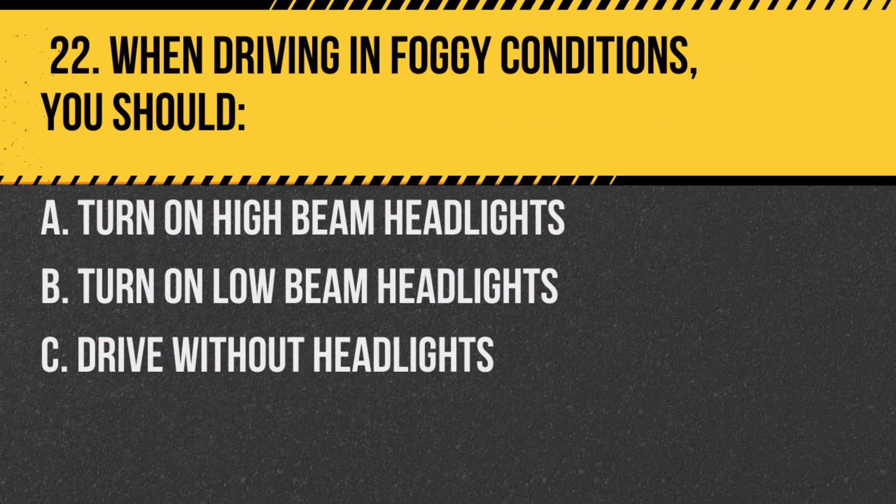Question 22. When driving in foggy conditions, you should: a. Turn on high beam headlights. b. Turn on low beam headlights. c. Drive without headlights. Answer: b. Turn on low beam headlights. High beams can reflect off the fog and reduce visibility.